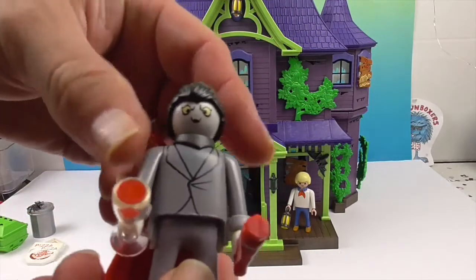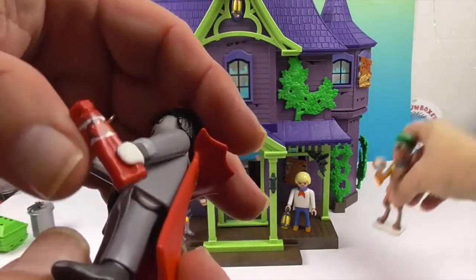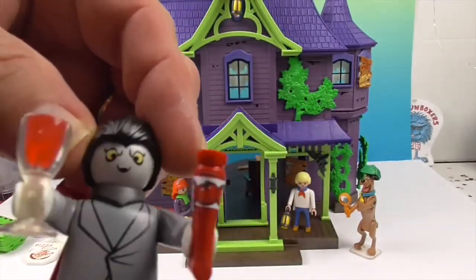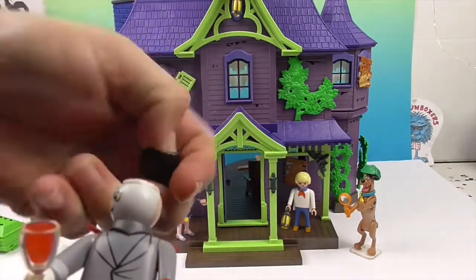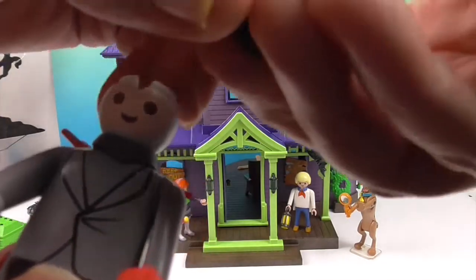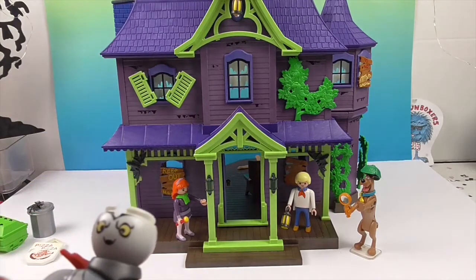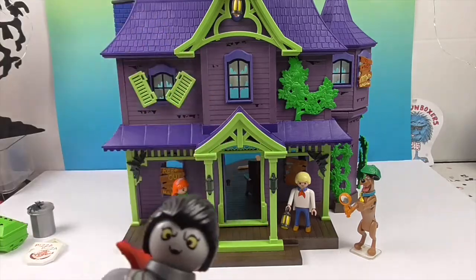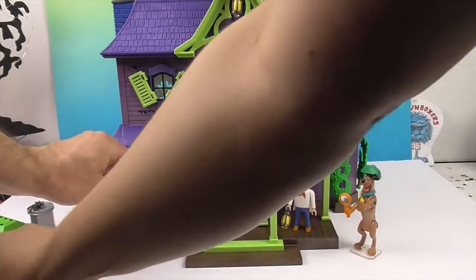All right, there he is — Dracula! He's got his blood... or maybe that's ketchup in the glass. You know how Scooby-Doo works, right? He's not really a vampire — he's Mr. Smithers, just some guy! 'And he would have gotten away if it wasn't for you meddling kids!' You can turn his face around — just pop off his hair and you can have Dracula or the unmasked caught guy. Very cool!